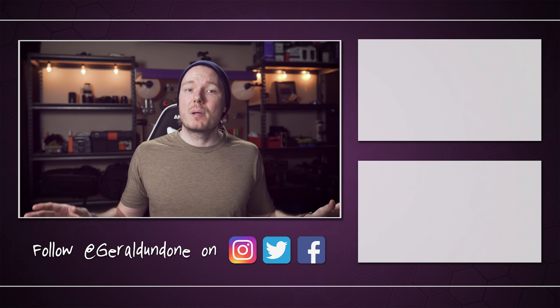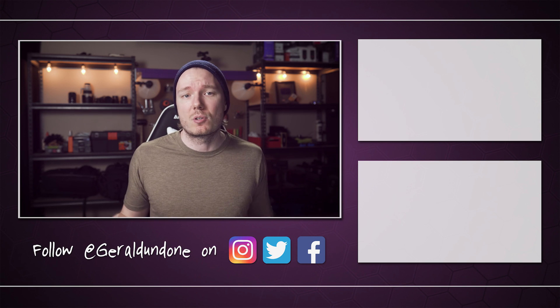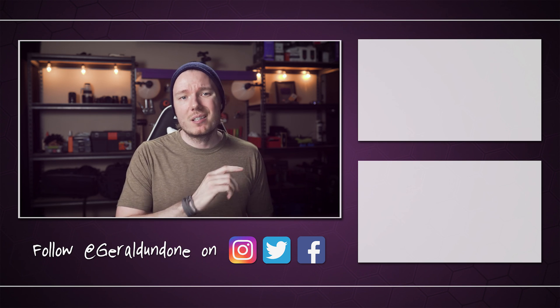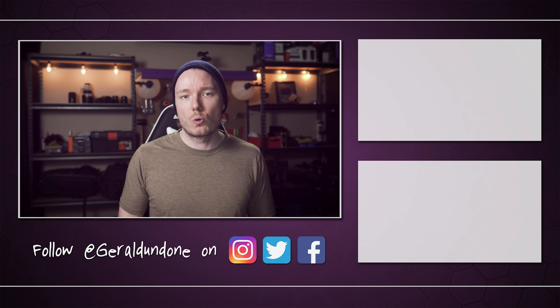I'm going to include links for everything we talked about today in the description below, so make sure you pop down there and take a look. And as I said, I'm going to be making a follow-up video shortly — either later today or tomorrow — that describes my experiences streaming with the GH5 and the a7 III. But that's going to be it for me. I hope you found this video helpful or at least entertaining. If you did, leave it a thumbs up and consider subscribing. But if you did not find it helpful or entertaining, feel free to hit the dislike button twice.